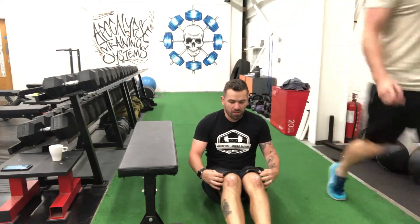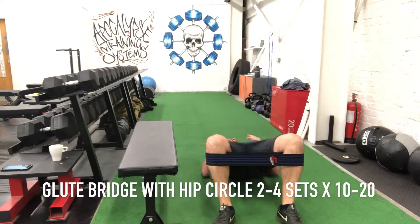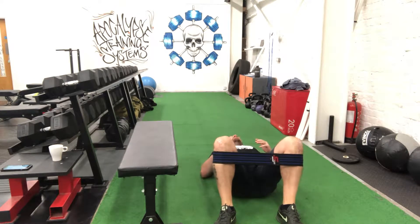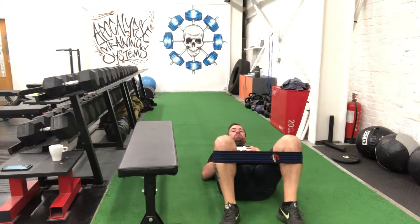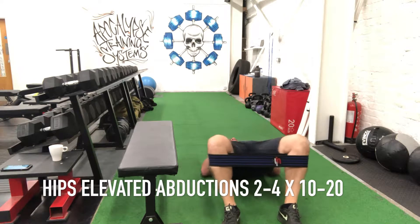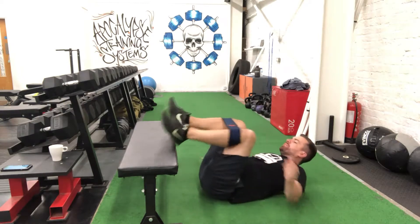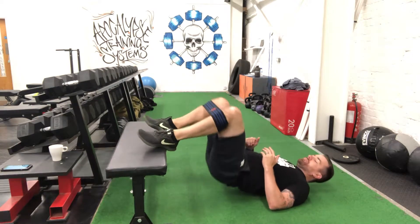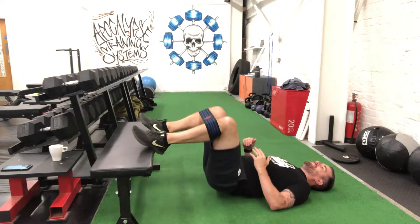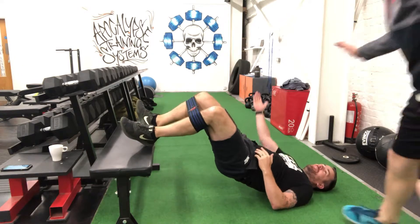So with hip circles, if you go below the knee - hip thrusts. You can do banded seated band abductions. Get your feet elevated. Lots of abductions as well.